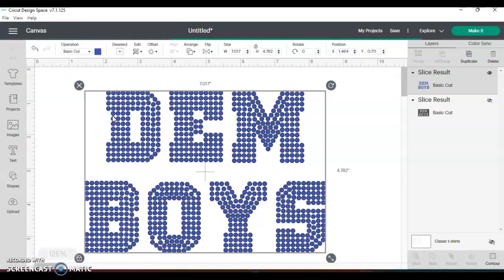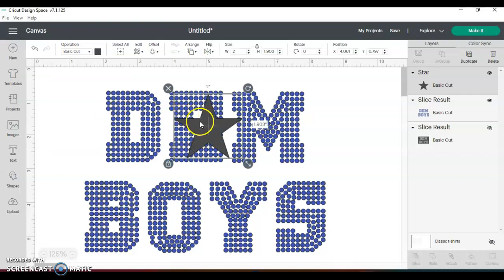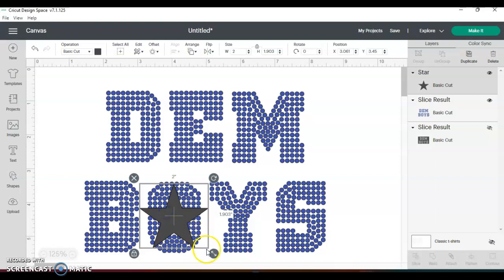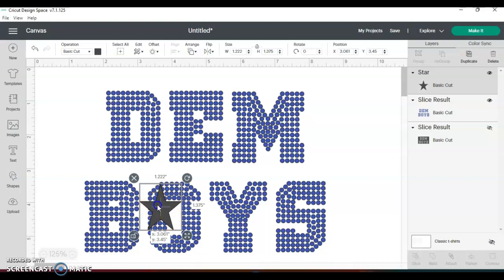What I did was I kind of just navigated the star to where you can do it like on one letter — if you want to just try it on one letter, just to play around with it. I wanted to just play with one letter and keep it right here. The important thing is that you want to make sure that all of the points hit something so that it actually looks like a star in the letter.